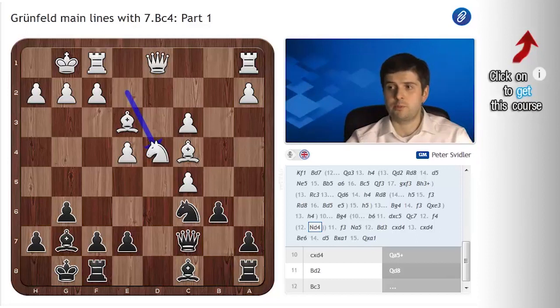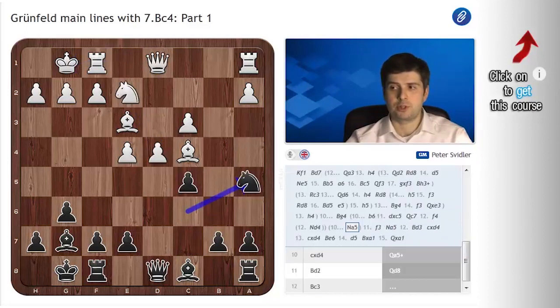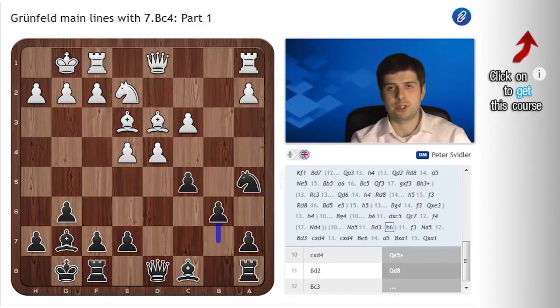Another way of playing for black is Na5, Bd3, b6, which I'm proud to say I was the original inventor of — mainly due to absolutely murderous jetlag. This was a game I played against Veselin Topalov in Morelia-Linares, in the Linares leg. As it's easy to understand, this wasn't even the first jetlag — it was the second. And it was absolutely unbearable. I couldn't sleep at all, and when I did sleep I felt completely tired, and the idea of preparing for games just didn't appeal to me at all.